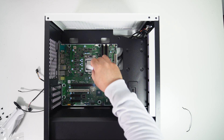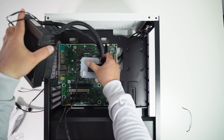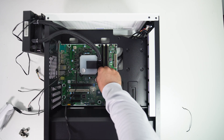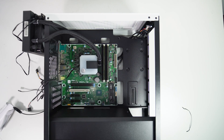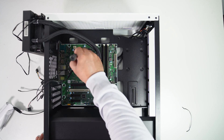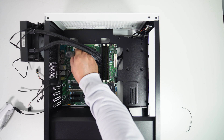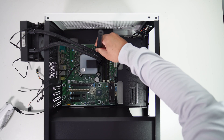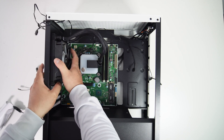For the thermal paste, I'm using the NZXT High Performance Thermal Compound for this PC build. Now let's install the AIO pump. The AIO pump is secured with four thumb screws.